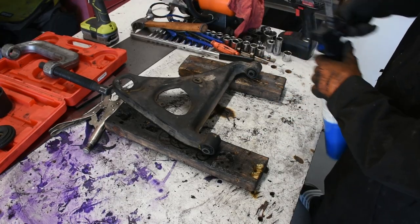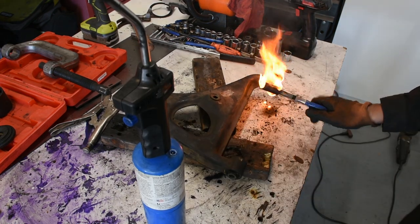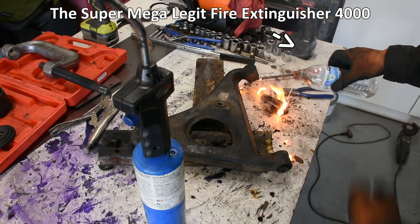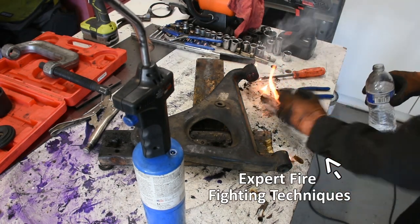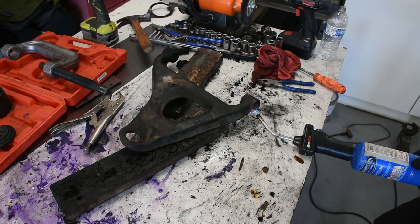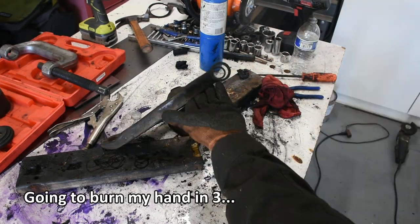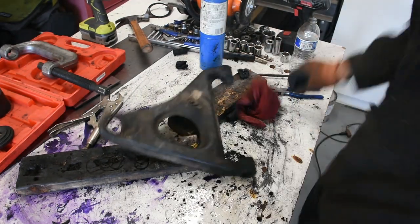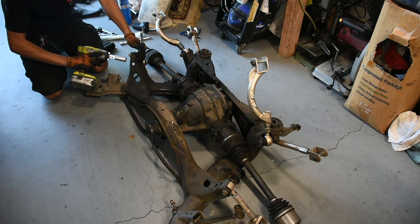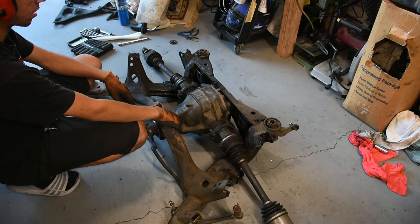For the LCA bushings I'm going to be burning them out with a torch. That sleeve comes out. That's now all cleaned out, everything is good from there. I'm going to repeat that process over here. That one's all cleaned out now too. Now I'm going to be removing all the control arms. And just like that all the arms are off. Now I'm going to move on to removing the axles.